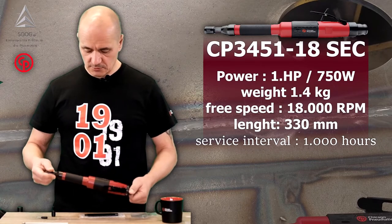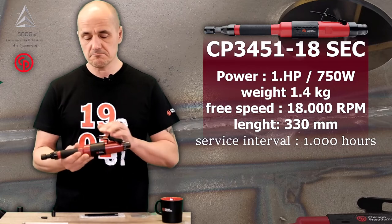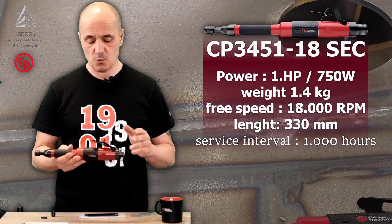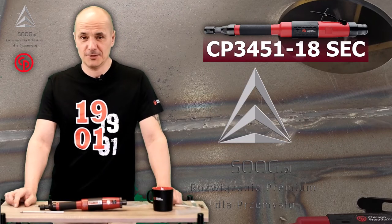Long story short, the tool itself I would say is very reliable. Middle range when it comes to price, solid performance, and a 1,000-hour maintenance period. That's it for now. Thank you and see you next time very soon.